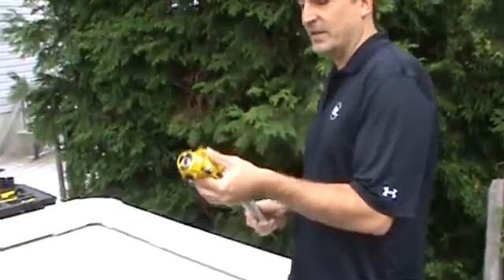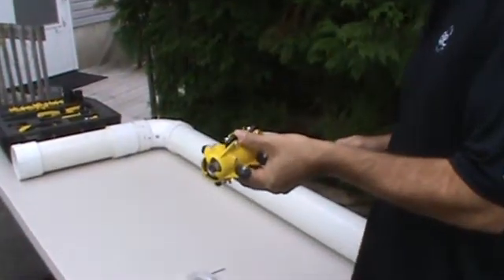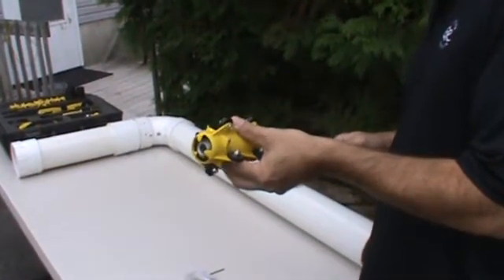This is the mini roller skid. It's designed for four to six inch pipelines. It protects your camera head and it helps you to negotiate longer runs and 90 degree bends in four inch pipelines, and it will keep you above the water line.